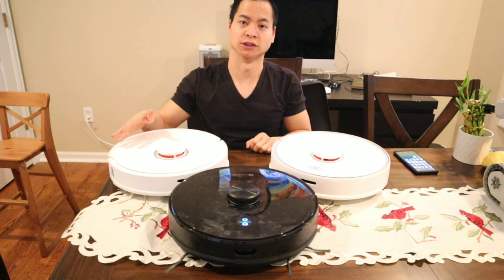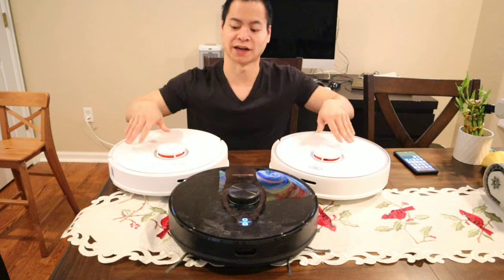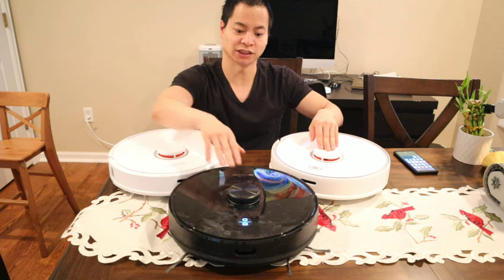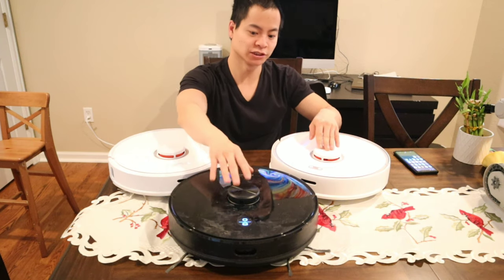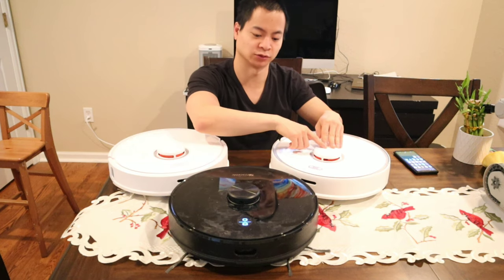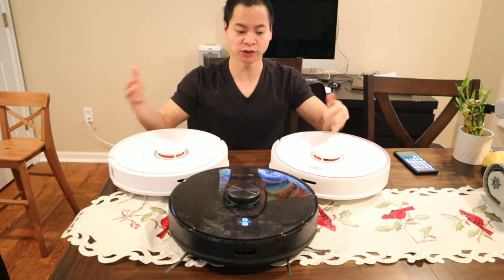Let's just go ahead and jump right into it. If you look at these vacuums, they all have this hump. This is where the LiDAR-based navigation system houses — it helps protect that spinning laser. These are all mechanical-based systems, which means they require a motor to spin these 360-degree lasers, which is a great feature.